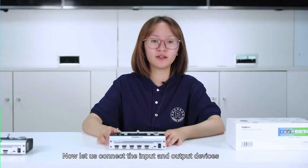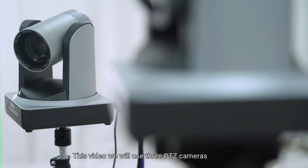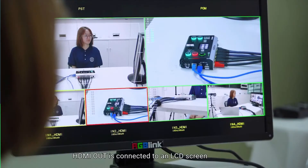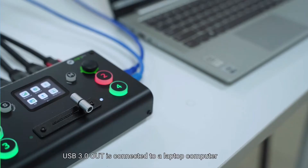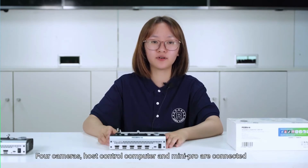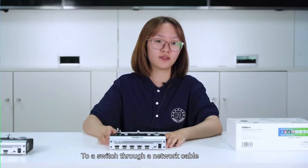Now let us connect the input and output devices. In this video, we will use three PTZ cameras and one HD camera as input signals. HDMI out is connected to an LCD screen, USB 3.0 out is connected to a laptop computer, and USB 2.0 out is connected to a hard disk. The cameras, host control computer, and Mini Pro are all connected to a switch through a network cable.